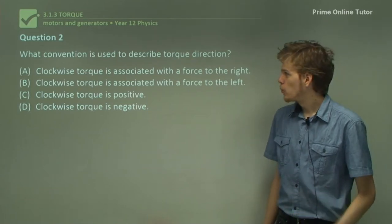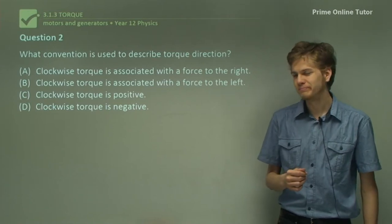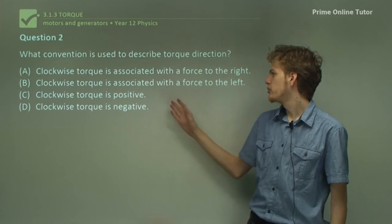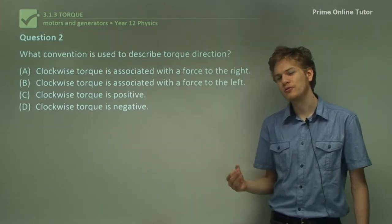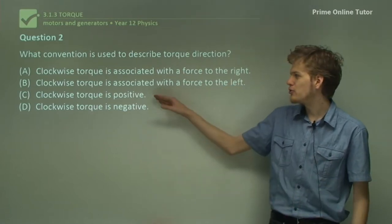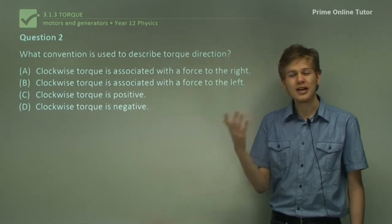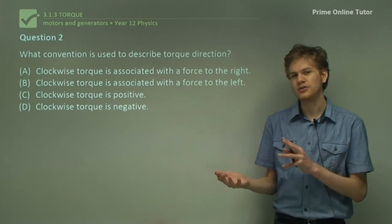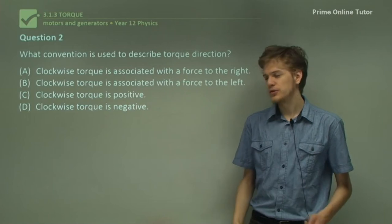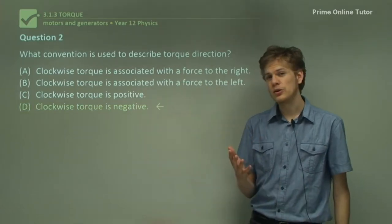Question 2. What convention is used to describe torque direction? We can't say clockwise torque is associated with a force to the right or left because we don't know whether the force is applied at the top or bottom of the circle. It must be one of: clockwise torque is positive, or clockwise torque is negative. The convention used in Western physics is that clockwise torque is negative, which means anticlockwise torque is positive.